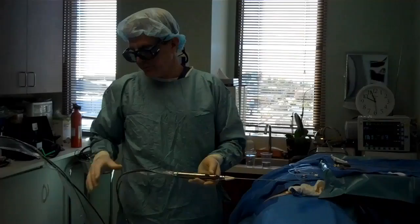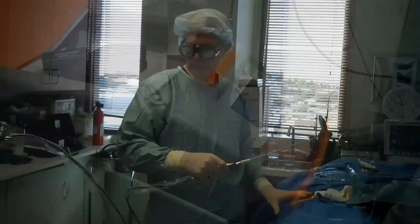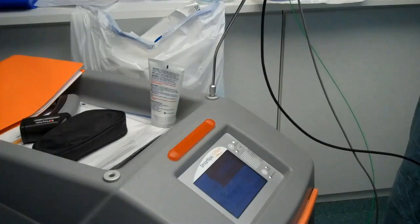This is the SmartLipo, made by Cynosure — it's a SmartLipo Triplex, and this is the handpiece that we use. The laser is here on the end, and I'm going to put the laser on the inside and melt fat — that's the first step. This is the machine; we have a fiber optic cable, this green cable, that's what the laser energy goes through.